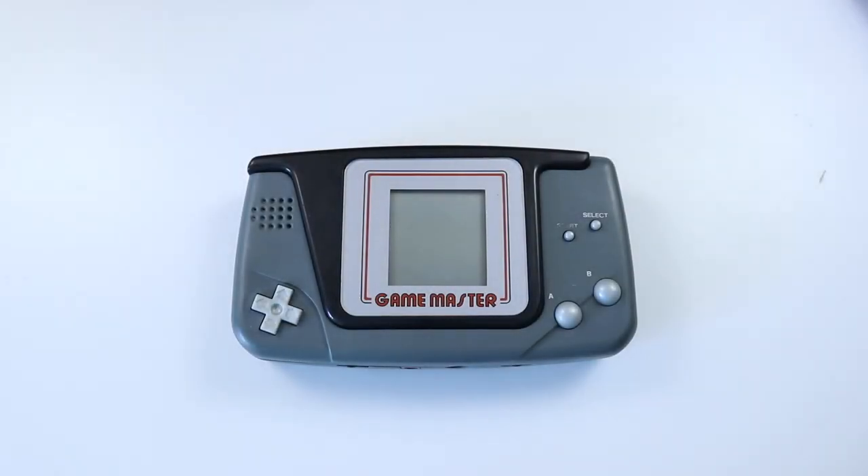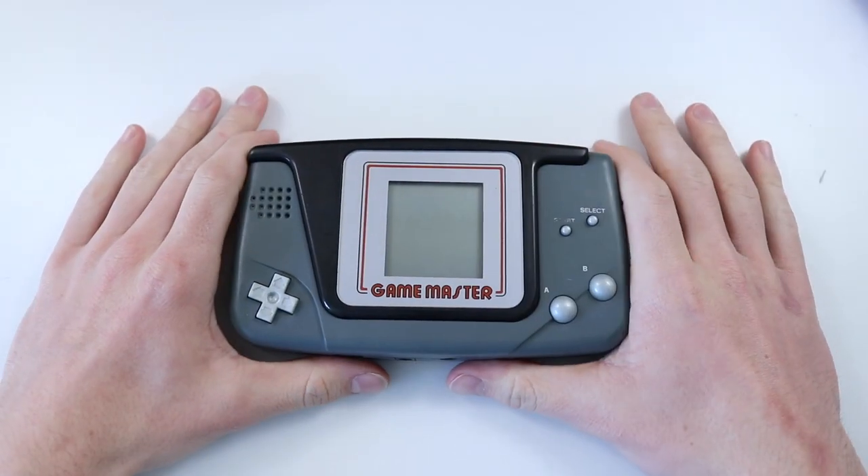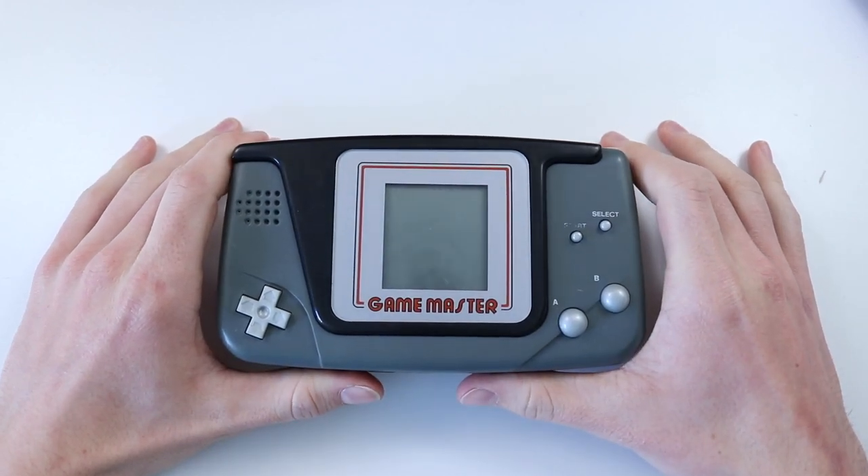Hey guys, how's it going? Elliot here again, and in today's video we are going to be checking out the Hartung Game Master.